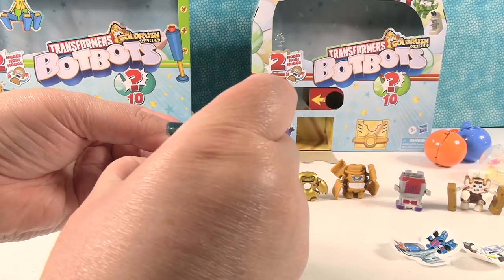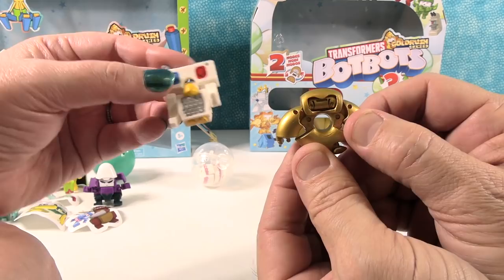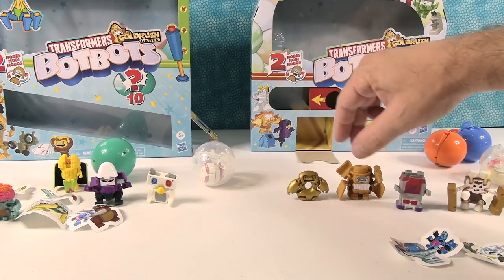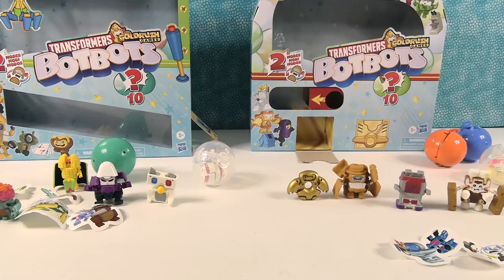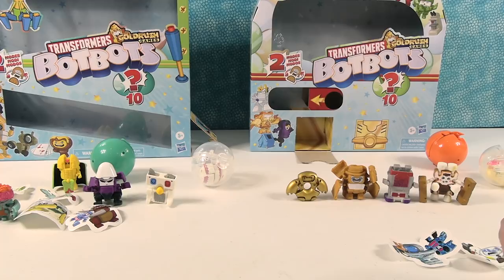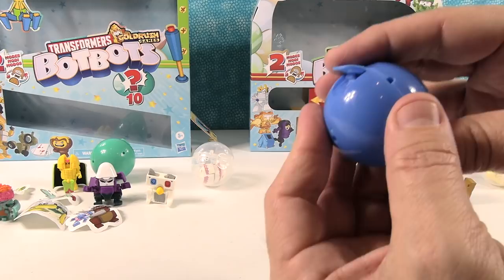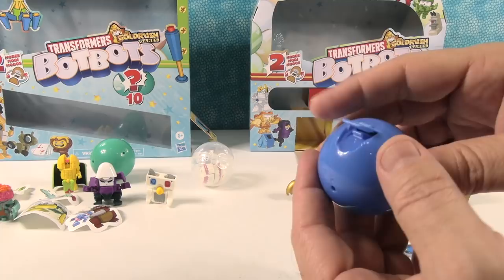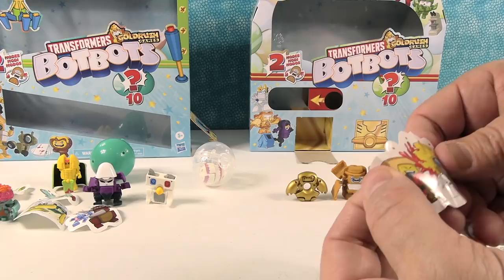The golden donut reminded me of some fans I met yesterday at Target. I wanted to give a shoutout to Grace and Mason — thank you so much for coming up and talking to me. Hope your mom is feeling better. That was just a lot of fun meeting you guys. Hi from Shannon too — she was sorry she wasn't able to be there. I love donuts and you guys were like solid gold, so the golden donut reminded me of you.